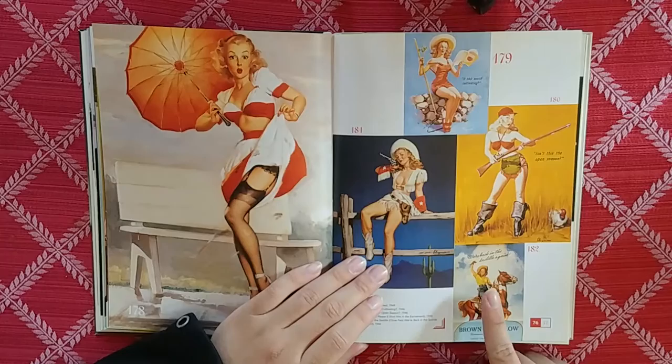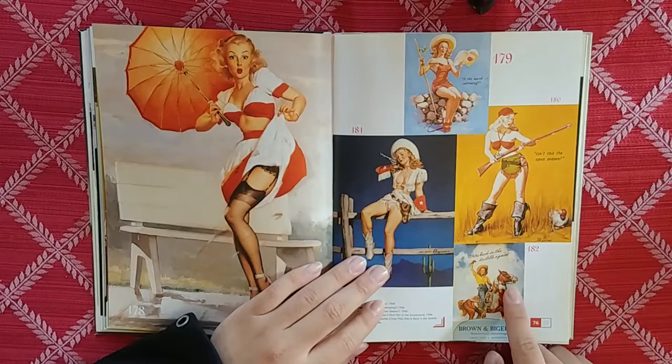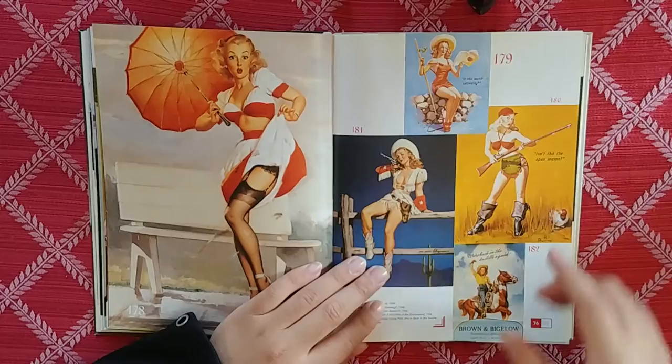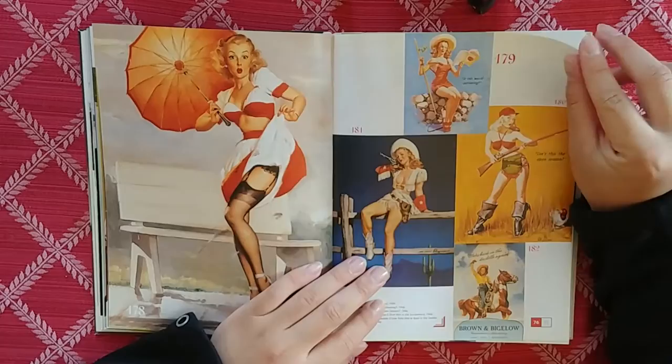We're Back in the Saddle Again. Look at that horse — that's a good horse. I wish this was bigger, I want to see more of this. The colors are so nice on that one.